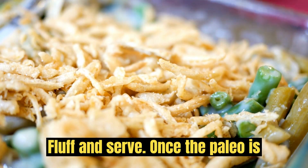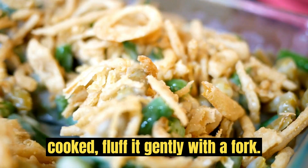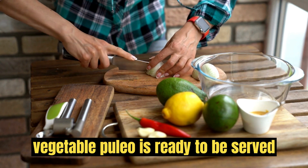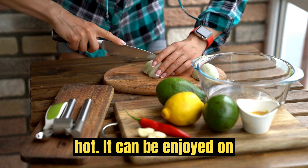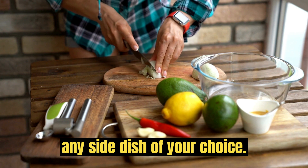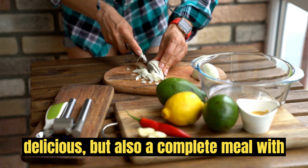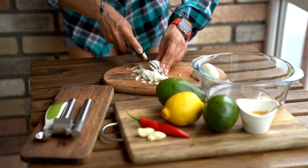Fluff and serve. Once the pulao is cooked, fluff it gently with a fork. Garnish with freshly chopped coriander leaves. Vegetable Pulao is ready to be served hot. It can be enjoyed on its own or with yogurt, raita, or any side dish of your choice. This vegetable pulao is not only delicious but also a complete meal with the addition of mixed vegetables. Enjoy!